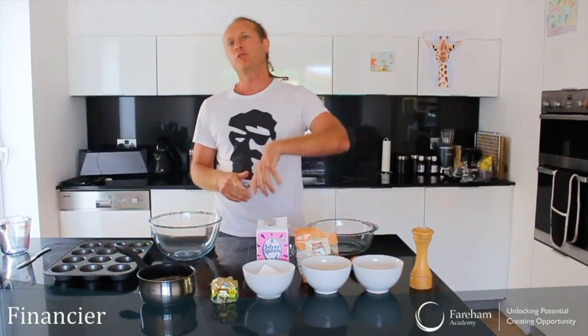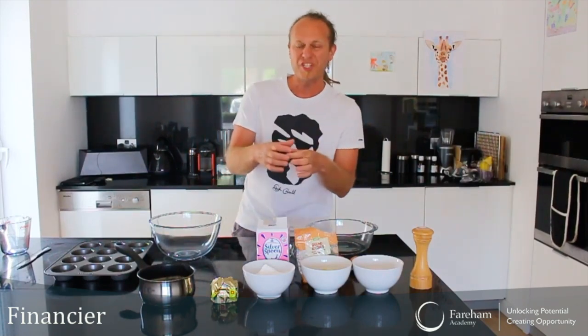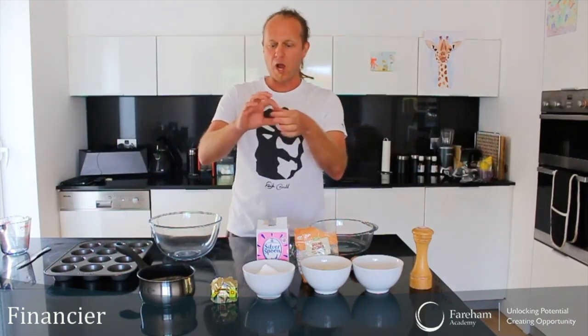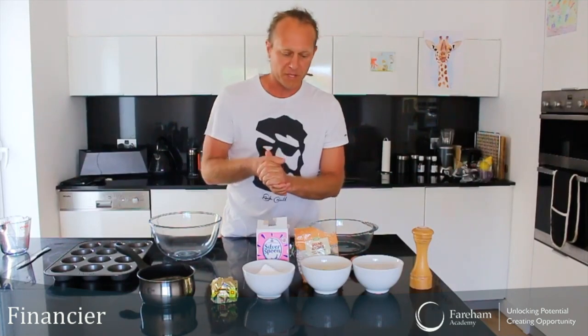Hello everyone and welcome back. In lockdown cooking, we made a post on Instagram asking whether you'd like an easy dessert or a challenging dessert, and the votes went towards the challenging one. So today we are going to make a financier. Financier is a French cake — it literally means financing. Traditionally it's baked in square molds that look like golden bars, like the ones you have in banks — and that's why it's called a financier.